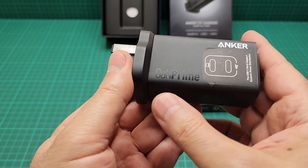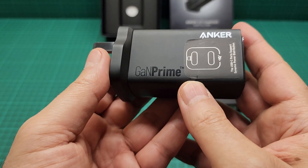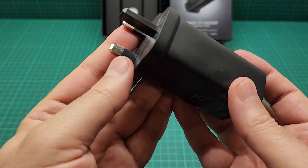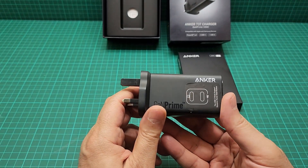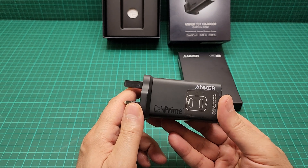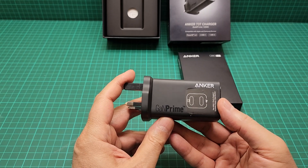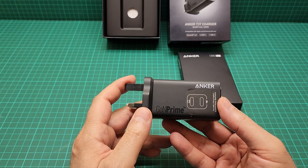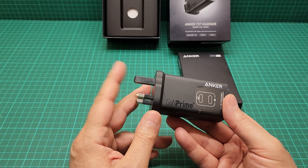This is GaN Prime — GaN is gallium nitride, which is making everything smaller and cooler. The price of this one is going really down. Some people are selling this for 79 pounds, but because a new model is coming out, others are selling it for around 49 to 59 pounds.